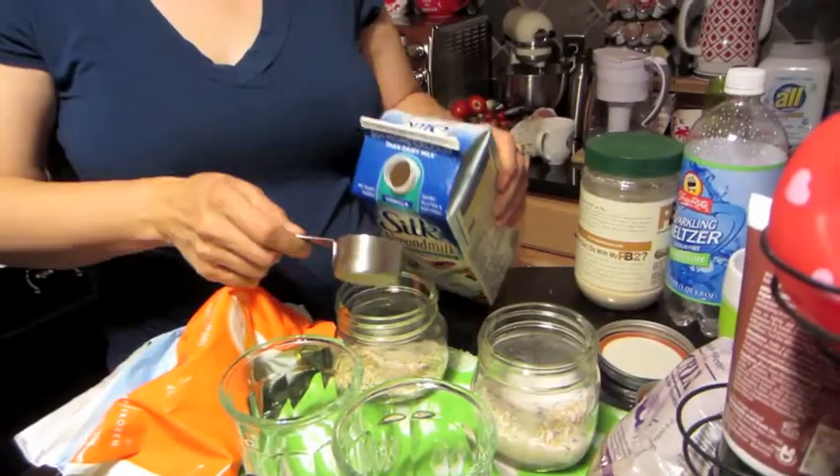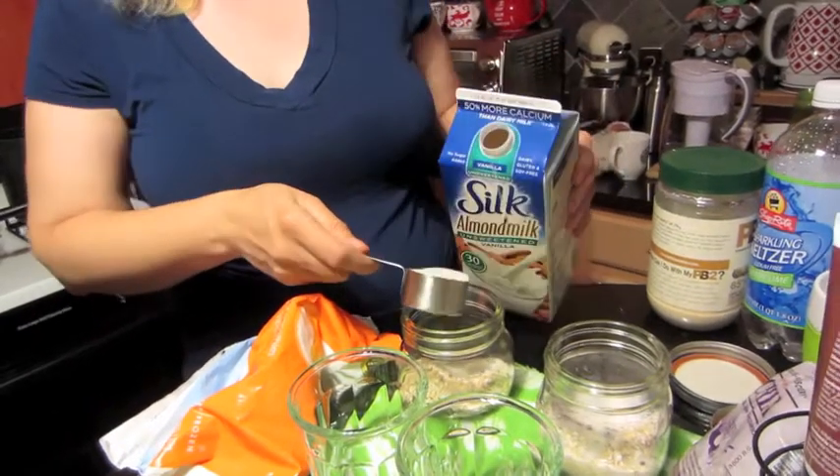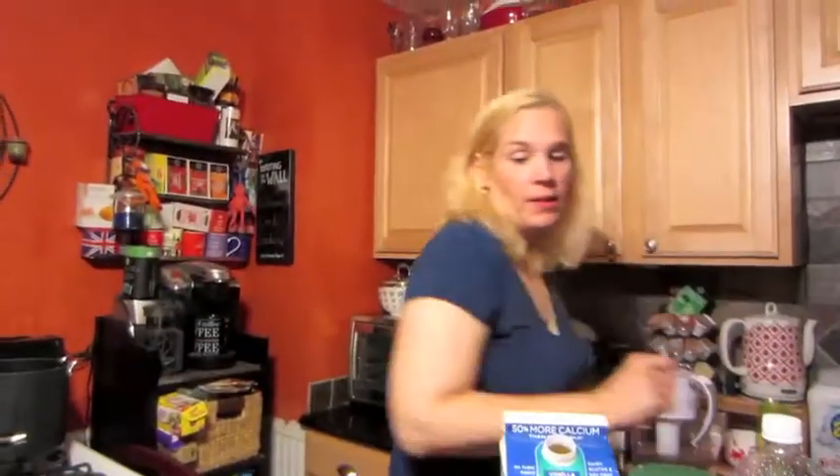Keeping your options wide open! For those who forgot, the measurements are: one tablespoon of chia seeds, a quarter cup of rolled oats, and half a cup of almond milk.